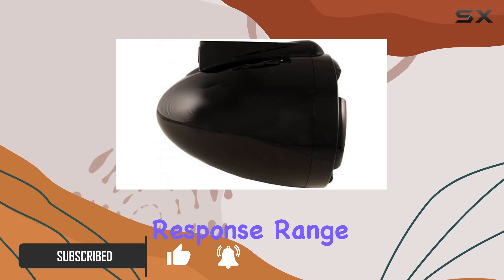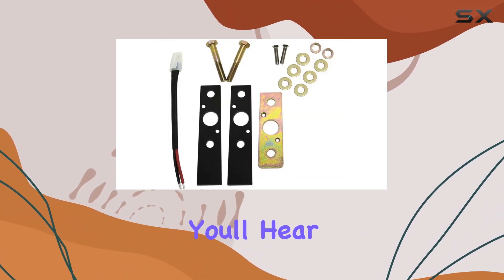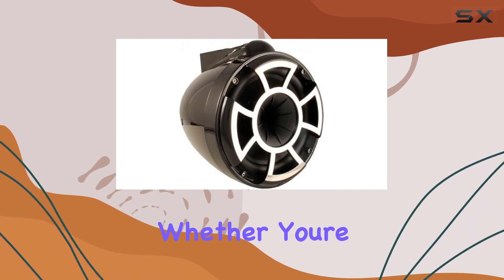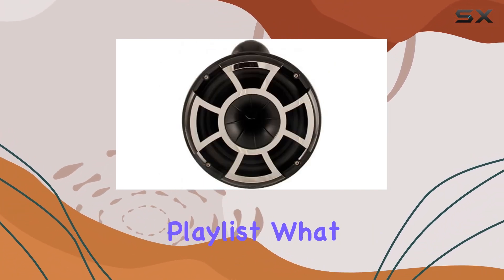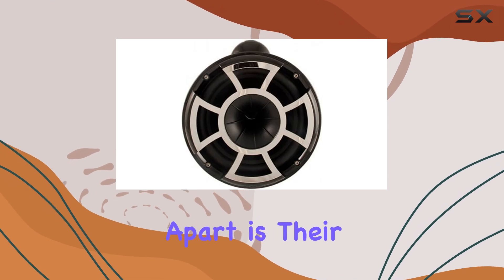The frequency response range of 20Hz to 20kHz ensures that you'll hear every beat and note with clarity. Whether you're blasting your favorite tracks or enjoying a relaxing ambient playlist, what sets these speakers apart is their innovative design.